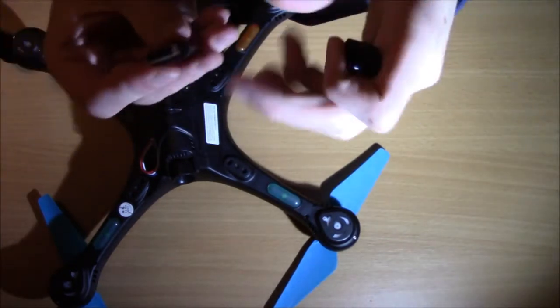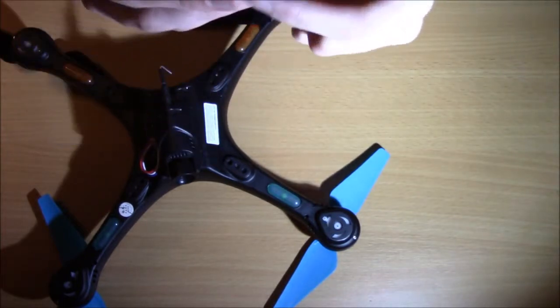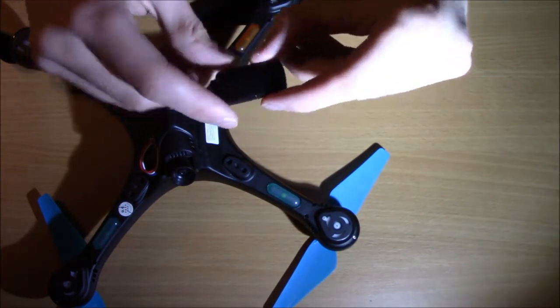So let's go to the computer and see how to format this SD card in case something isn't working, and then we'll get outside to check out how to get some really awesome looking drone videos and pictures using the Flying Sea app. Check out that video if you haven't — it gives more info on how to get video, how to access it on your phone, and how to get it back on your computer.